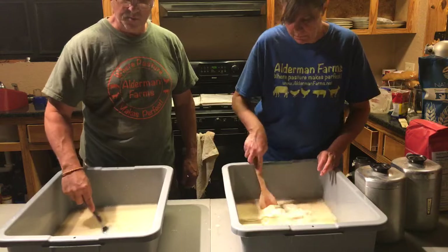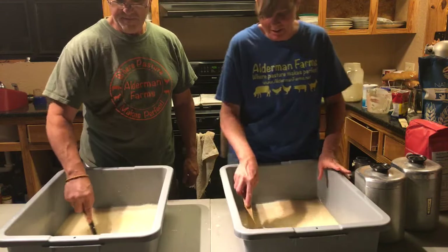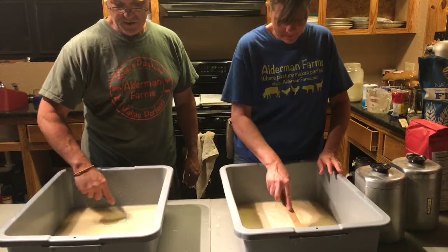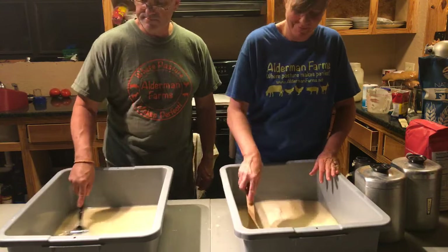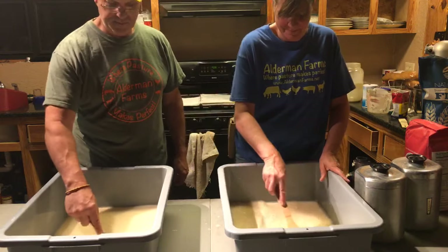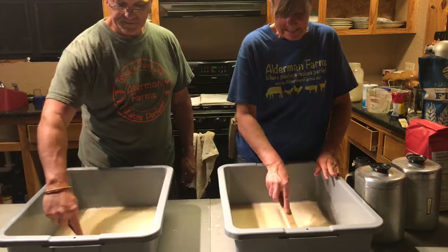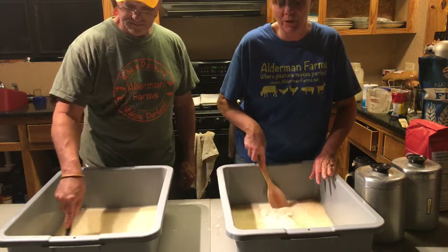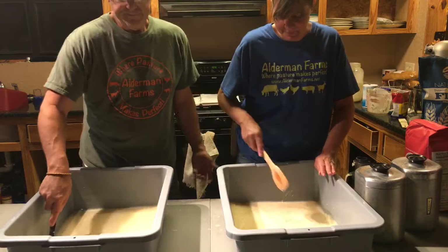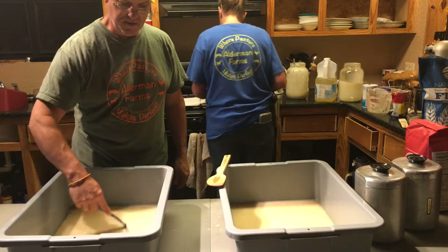We do have several Pampered Chef things. Normally the men folk don't go to those parties, but so many men cook now — though not me. I can mess up a grilled cheese sandwich. Patty even does the barbecuing. My brother-in-law does most of the cooking at his house.